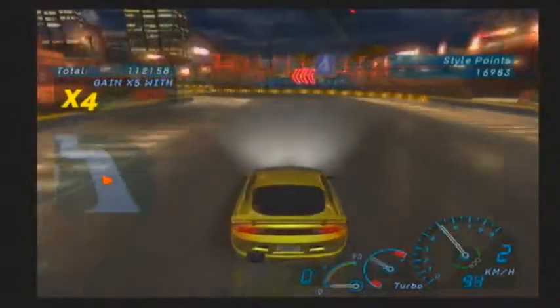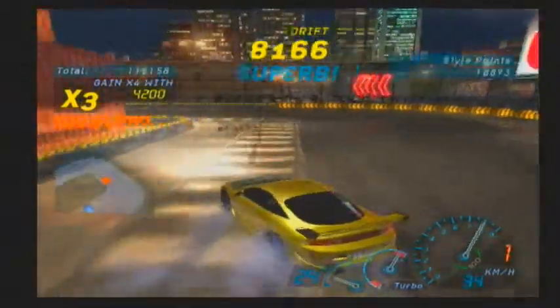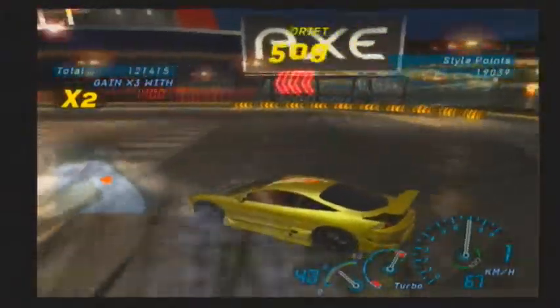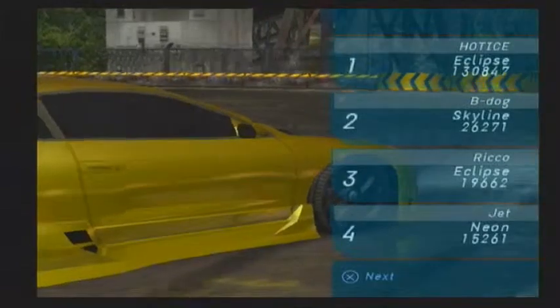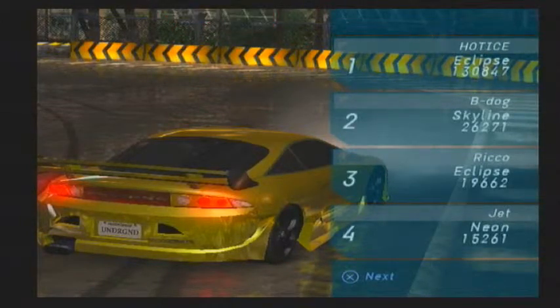Find your car, get your consistency down with drifting for that car, and once you get that down you're pretty much good for the most part. Then you're going to have to practice not hitting the barrier. A helpful tip: you're going to want to get your speed down, because most cars are really fast and hard to drift. Go to the upgrades and packages for your car and get that perfect — it may help you.